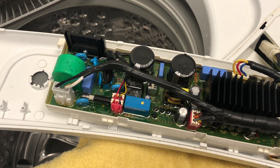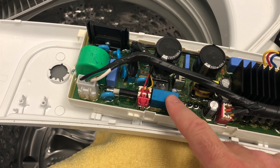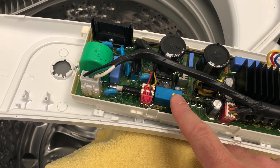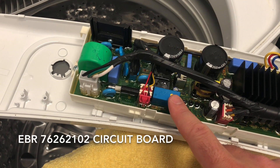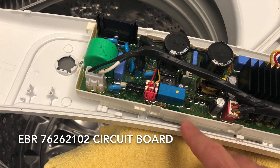Before you set out to order your board, make sure you're ordering the correct thing. There is a sticker — or there was a sticker on mine — with the part number of the board. You may want to double check that. The part number on mine was EBR76262102.